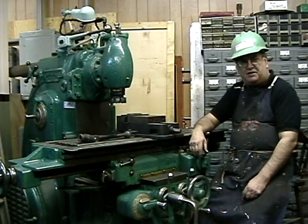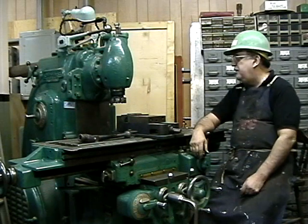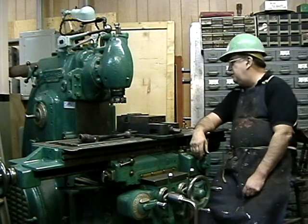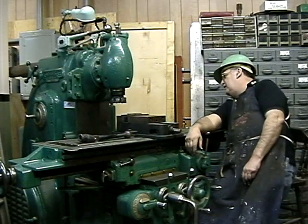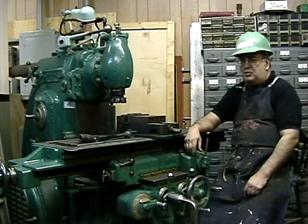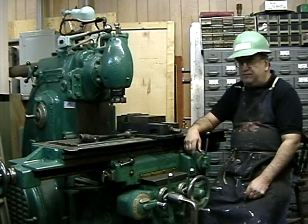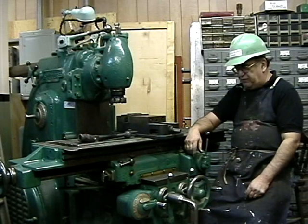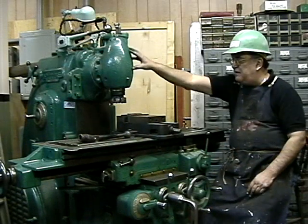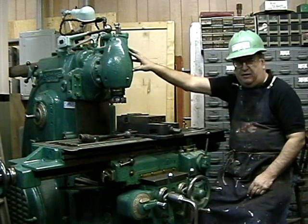It's the mill that won the West. This is a K&T — Kearney and Trecker — Number 2CH, 5 horsepower, 2CH. It runs off 3-phase, automatic, all directions. Right now it's got the vertical head on it.